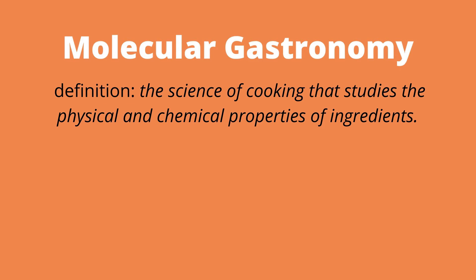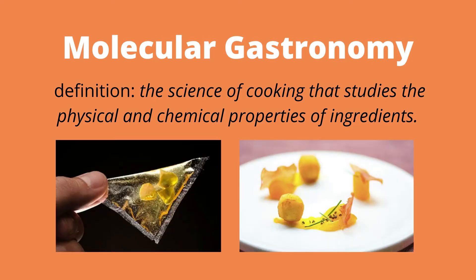This technique has been popularized in the modern food industry by engaging with the concepts of molecular gastronomy. Molecular gastronomy is the science of cooking that studies the physical and chemical properties of ingredients. This information can be used to create stunning and outrageous dishes such as transparent ravioli or deconstructed eggs benedict.